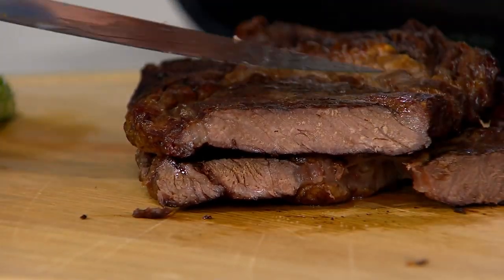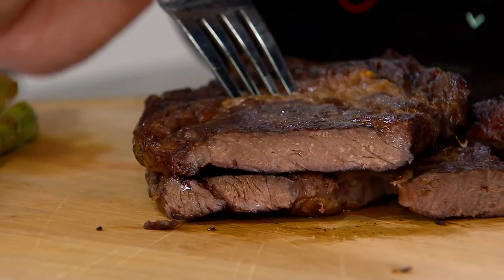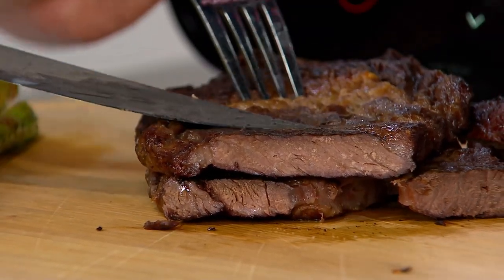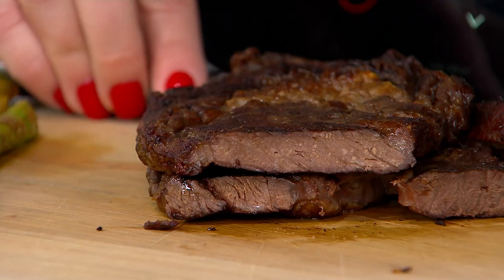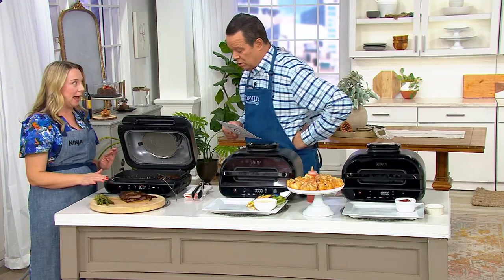Here we've got some really nice steaks. These are medium well, I would say. They can be cooked less time — if you like yours a little more rare, that's certainly fine too. This machine is very easy to control and allows you to maintain control.